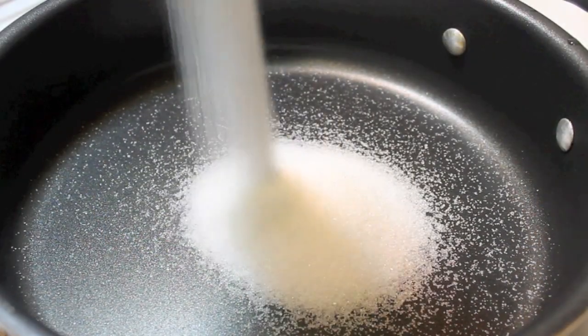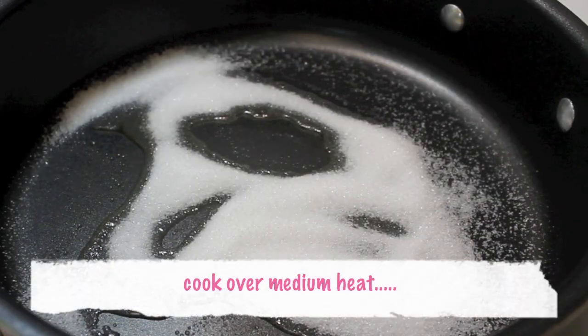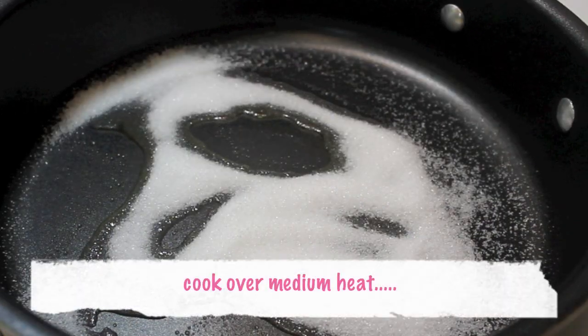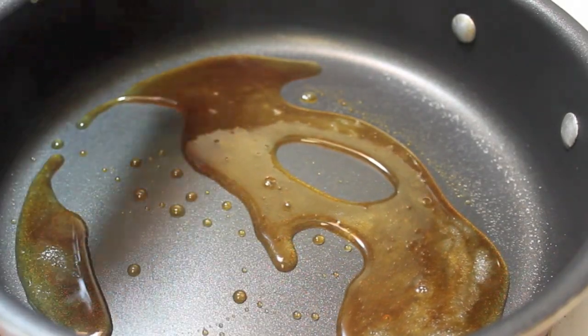And now I'm going to show you how I make my caramel frosting. In this pan, I'm going to pour in some granulated sugar and cook it over medium heat. I'm going to let it melt down, and eventually this is what it's going to look like.